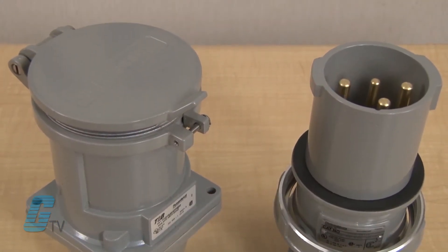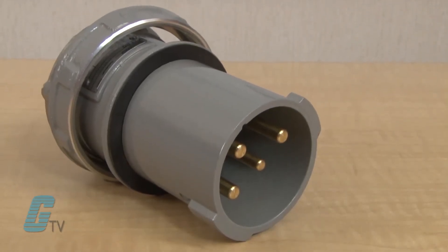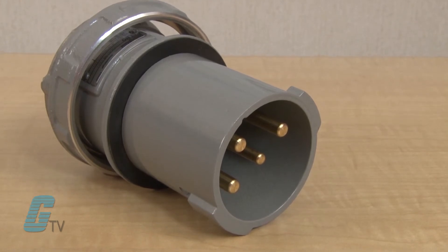They are rated from 30 to 400 amps with a maximum voltage rating of 600 volts AC and 250 volts DC. There are 24 single rated device polarizations that ensure exact voltage, frequency, and phase differentiation.